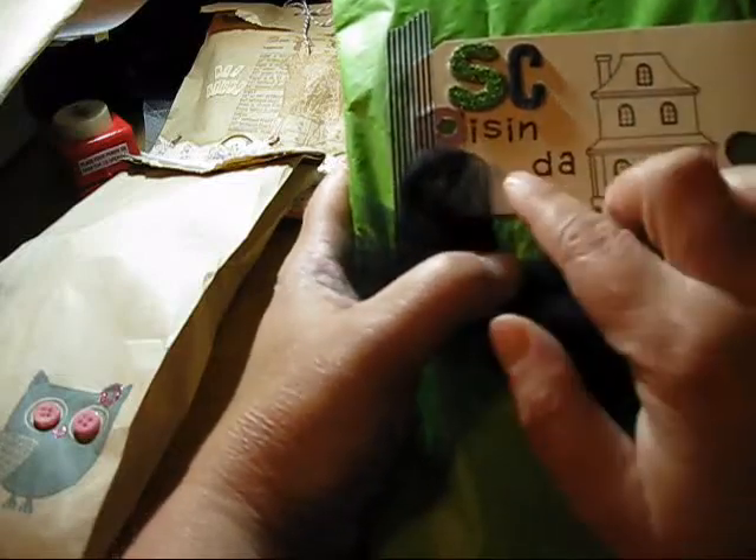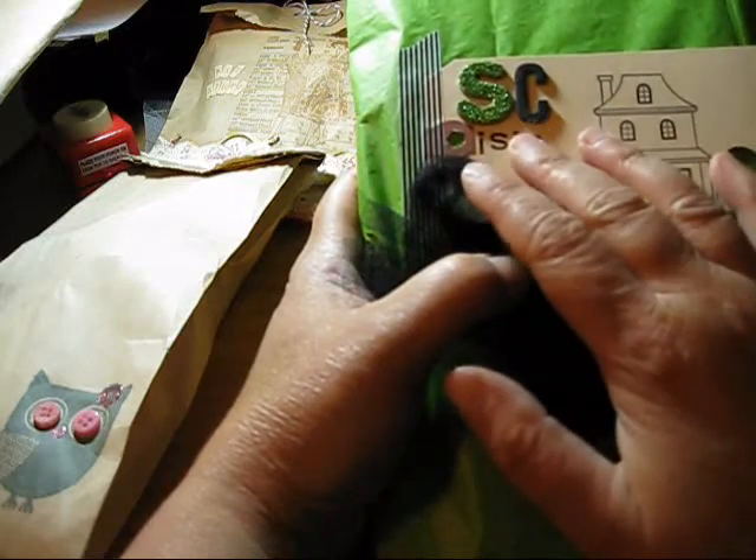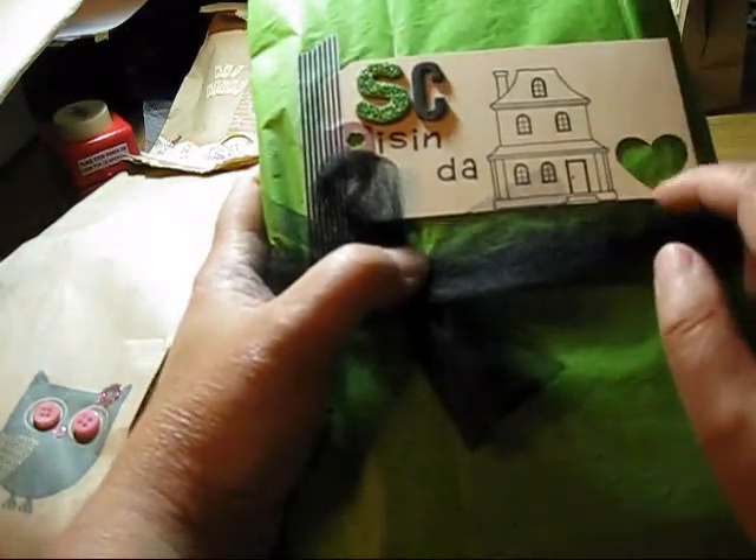And I put 'SC is in da house' — SC stands for Studio Calico. And then I punched out a heart on it.